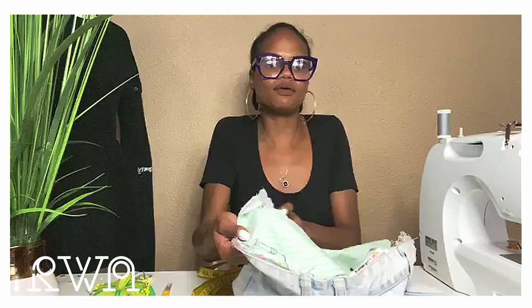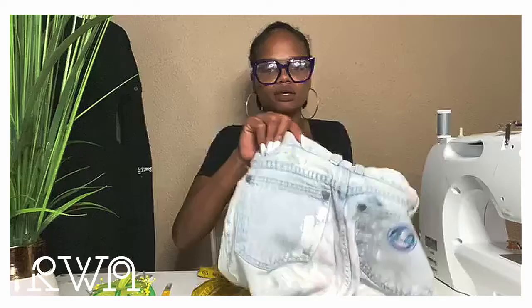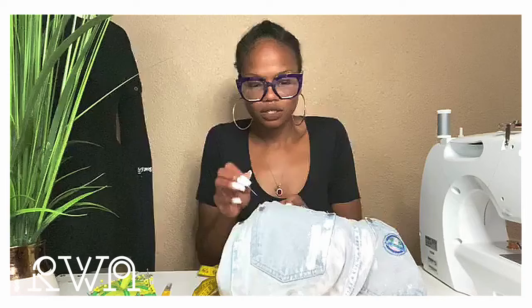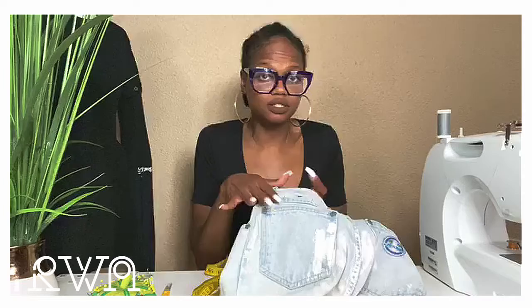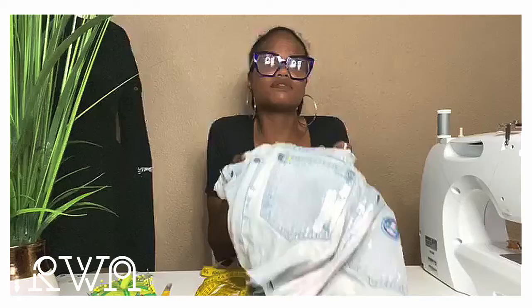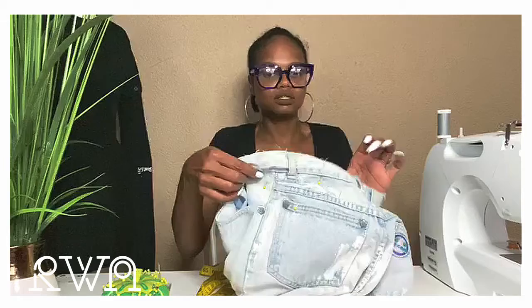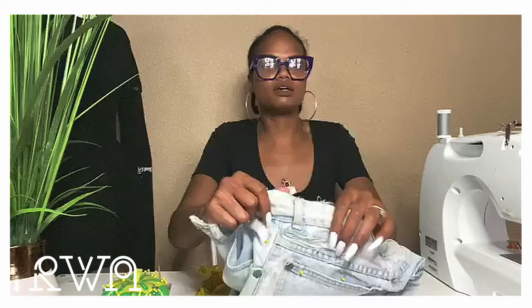I'm flattening the fabric on the back end as I go so that it's not puckered when I sew it. Pulling and flattening with my hands, making sure it's nice and flush. The pins are going all the way through the denim and the patch. For the size of this hole, four pins should be enough — just secure the perimeter of your hole. Once that's done, check for puckering. This material stretches so it lays super flat.